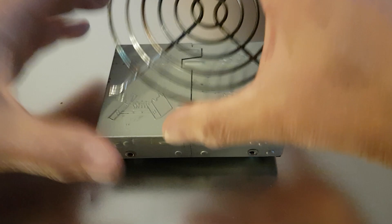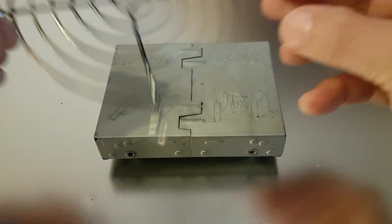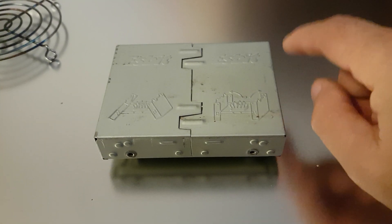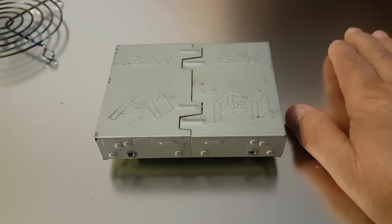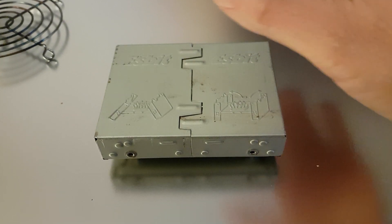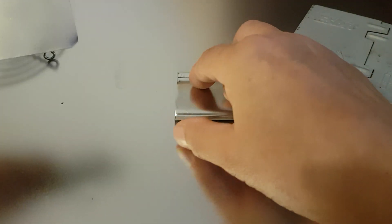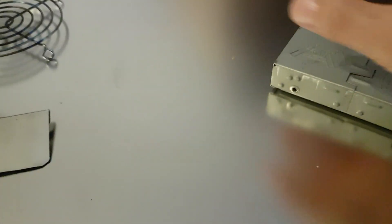I've got my pot stand made from a protection grill for a computer fan. I'm resting the SBIT cooker on a small sheet of thin aluminium that I bought from an art store for three euros. And here you can see the windshields I've made and a little tray to put the SBIT tablet in. Let's get it set up and I'll show you what I did.